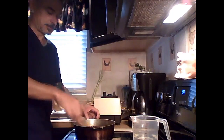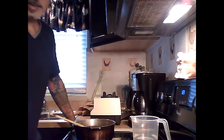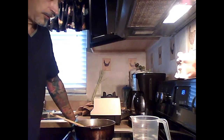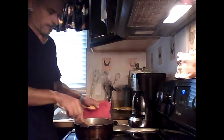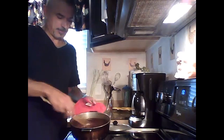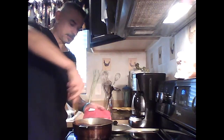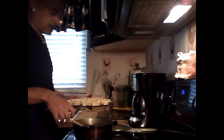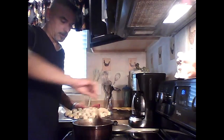Let the sauce simmer for about five minutes before adding your protein. Then add your tofu — or at this point, whatever mock meat you're using: seitan, Gardein products, or Beyond Meat products. I wouldn't add crumbles to this, but anything else like mock meats, tempeh, or tofu works great.